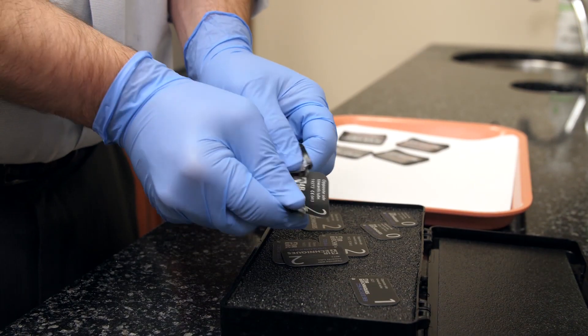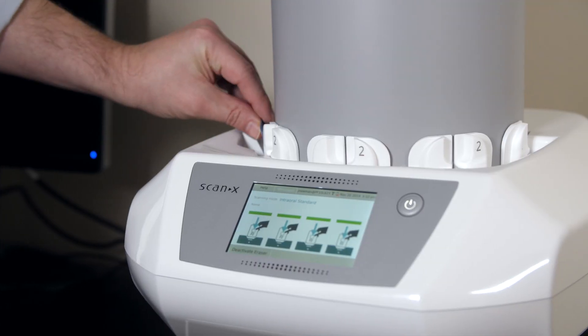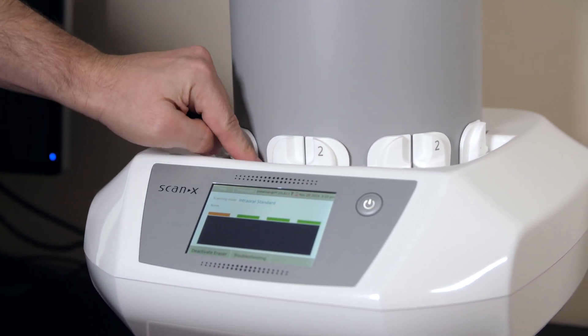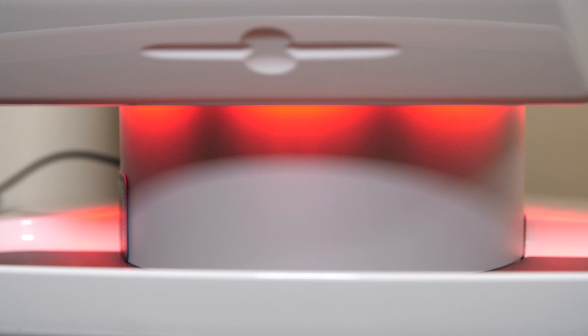In the age of technology, where there's an expectation for immediate results, the ScanX delivers just that. The images are developed rapidly, which allows more time in the chair with the patient, and that can best educate them on their needs.